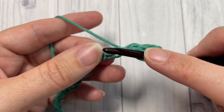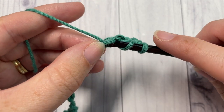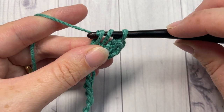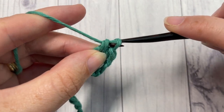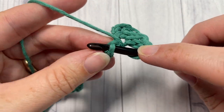You're going to repeat that all the way across: yarn over, insert your hook into the next stitch, yarn over and draw up a loop, yarn over and pull through one loop, yarn over and pull through all three. Repeat that all the way across.